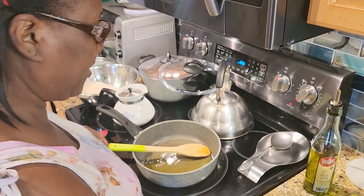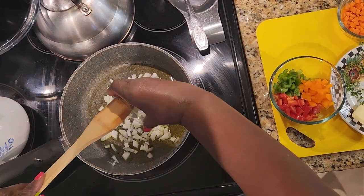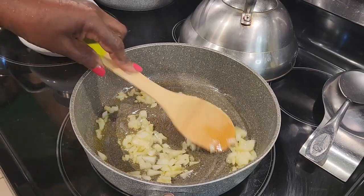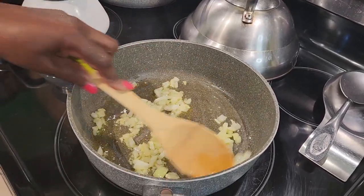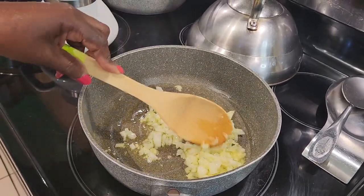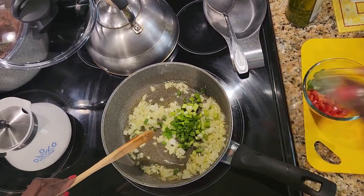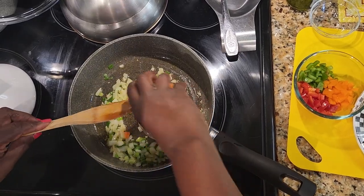Alright, so in my pot here now I'm going to go in with my onion and my garlic. Smells good already with the garlic. I'm going to just stir this and let the garlic pick up the flavor in the onion. Alright, so I'm going to go in with my scallion now, and then my carrots.